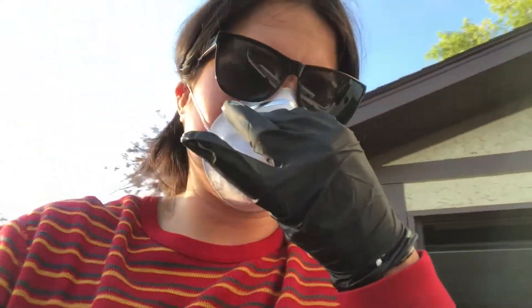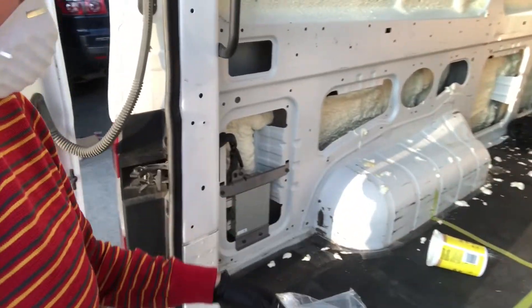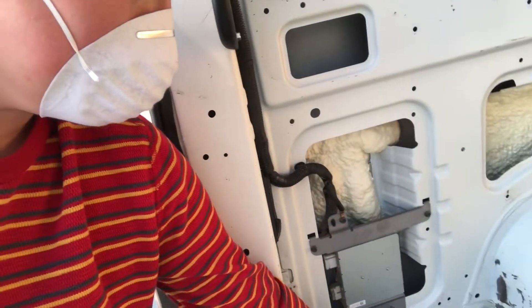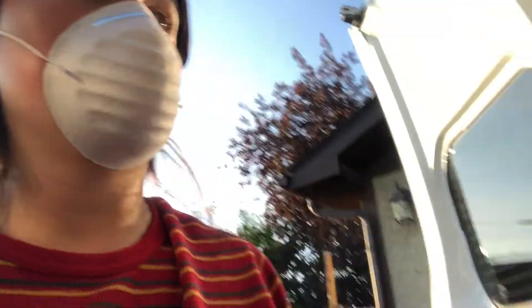My hands were getting hot and I thought maybe it was the chemicals, but it was actually just the black gloves, so we're safe. It's making a little bit of a mess as you can see, but it just turns into foam so you can just pull that right off later. You're not supposed to touch it while it's wet, so I'd better keep going before it hardens.